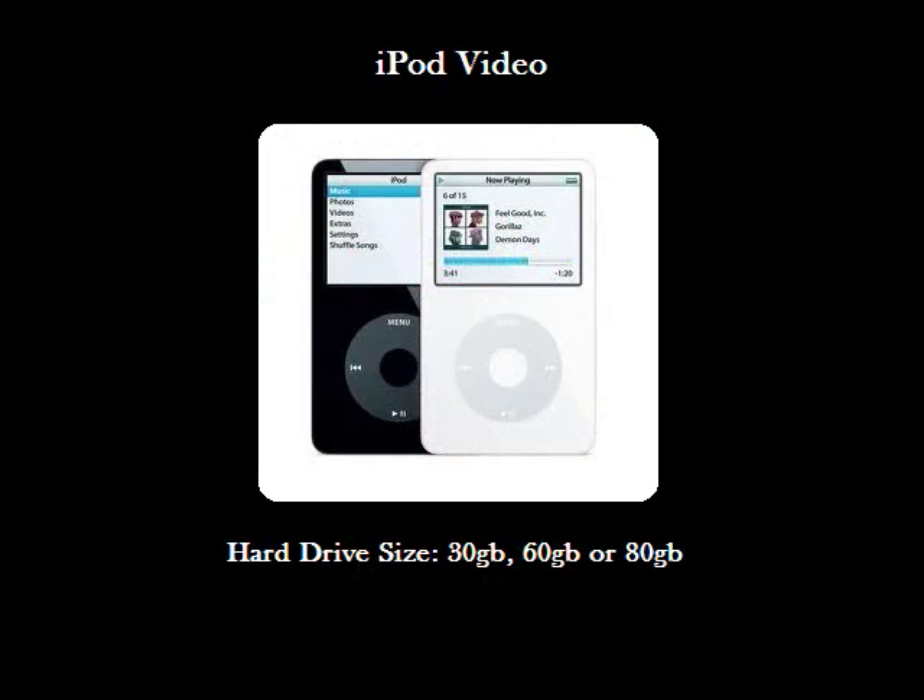In this tutorial, we will be replacing the drive on a 30GB iPod video. The process is identical for the 60 and 80GB models — it's just a different hard drive.